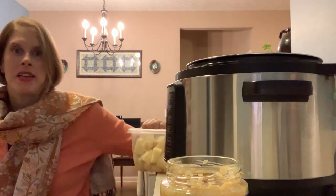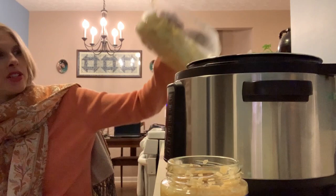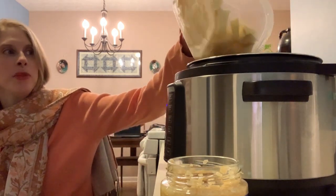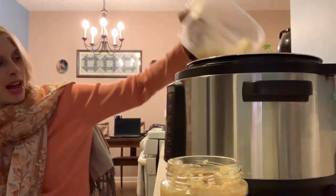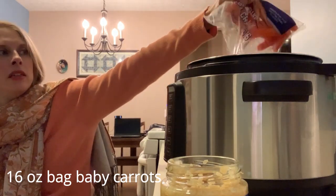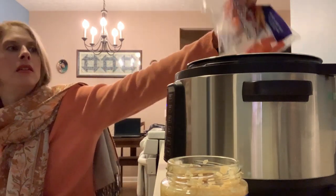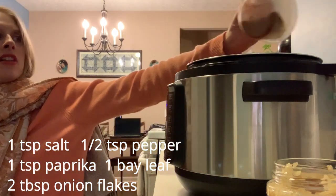These are potatoes that have already been cut and diced. I do that because I have a personal care attendant on Fridays, and what takes her about 10 minutes would take me about 40. So this is already done, so we're just going to add these in. After they're cubed, I have her put them in an airtight container covered in water — if they're not covered in water they will turn brown. Carrots and all of the spices go in as well.